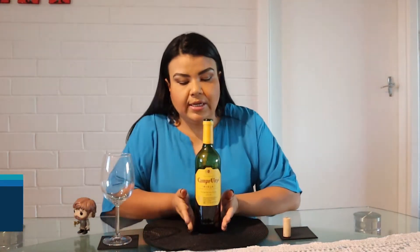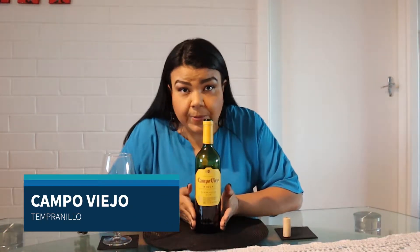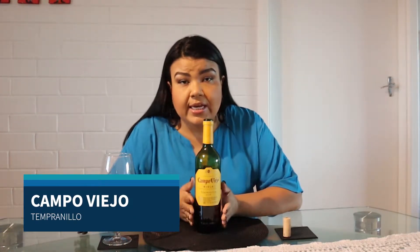Hi guys, how are you? Today we are going to taste a Tempranillo from Rioja. The name of this wine is Campo Viejo and it's made by the Bodegas Campo Viejo.